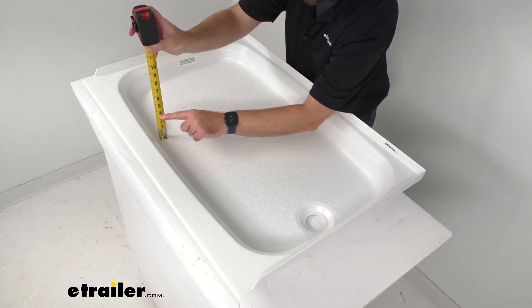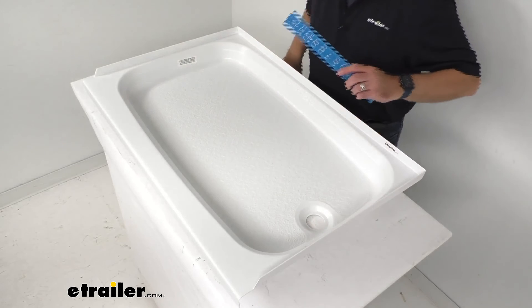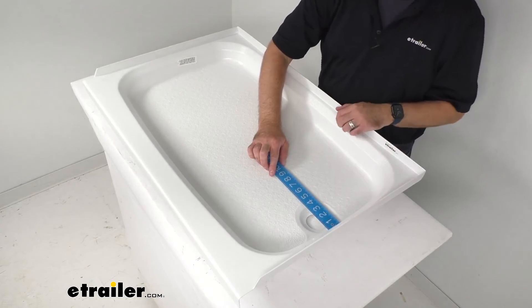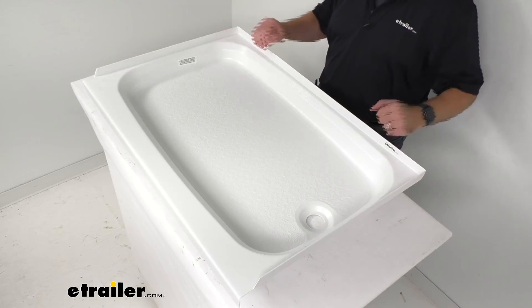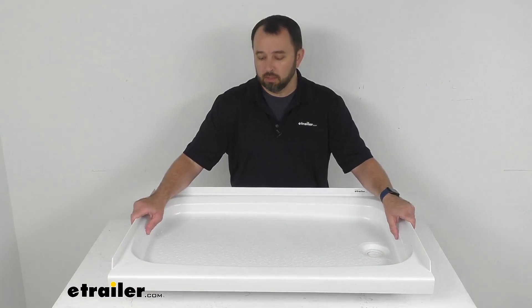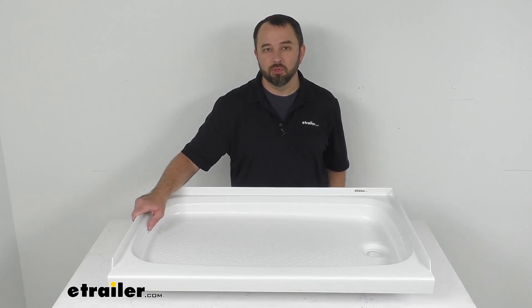The drain hole diameter is two inches, and the distance of the drain hole from the closest edge is right at four inches. Overall, if this meets the specifications you are looking for, I think this is going to be a great shower pan for you to consider. That's going to conclude our look today — I do hope it was helpful. Again, my name is Andy, thank you for joining me.